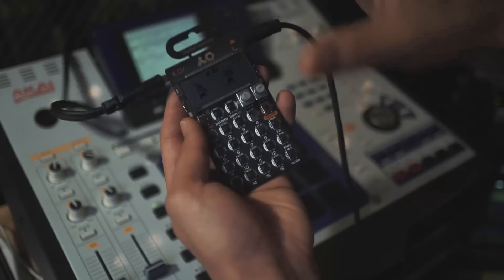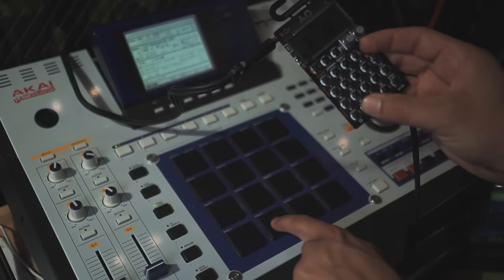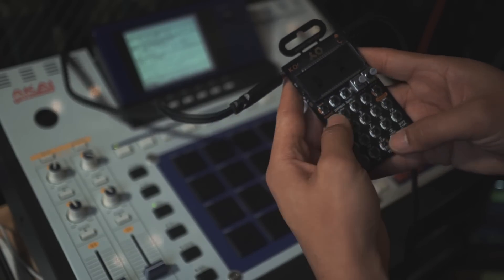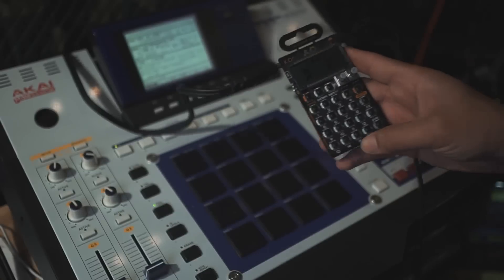Now let's get the clap and the tambourine on section 14. Hold down record, press 14 — there it is. I'm fine with that placement. Both sounds can live there easily. Cool, let's move on to the next thing.